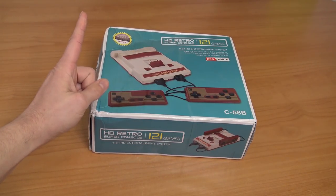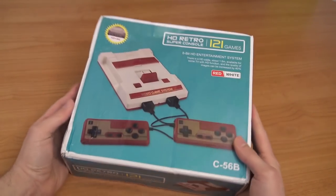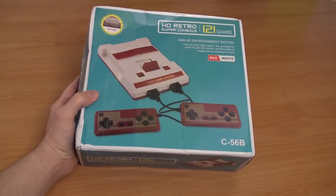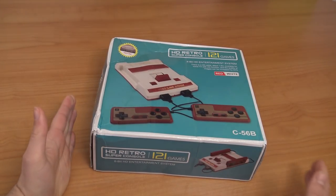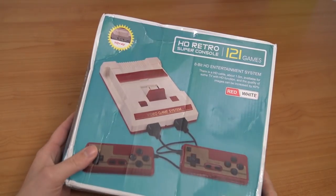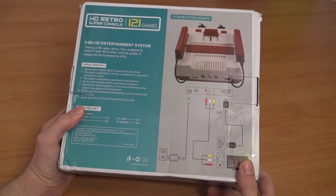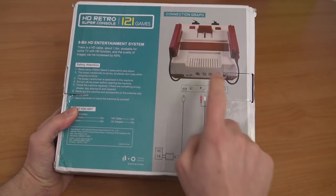Hey guys, welcome back to the channel! In this video we are going to take a close look at the HD Retro 128 Game Super Console. It's been a very long time since I did an 8-bit system review here on the channel — one where you can play physical cartridges. With this Famicom we're going to get an HDMI but also an AV solution.